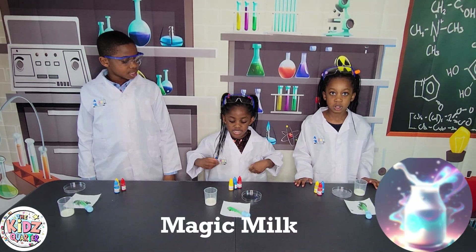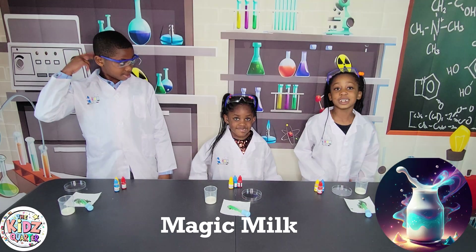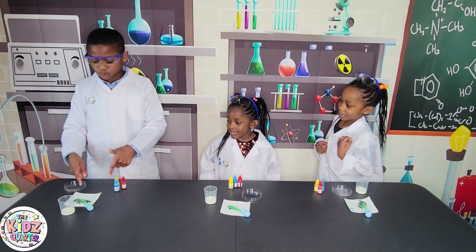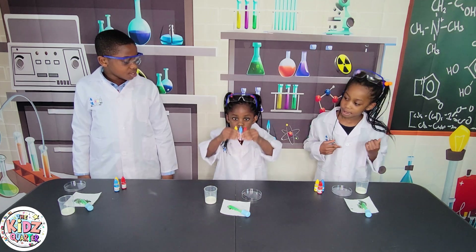Today's experiment is Magic Milk. All we need for this experiment is milk, dishwashing liquid, a plate, and food coloring!